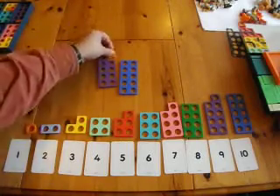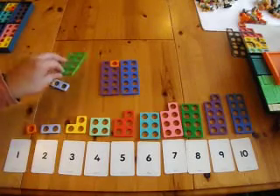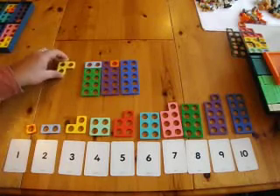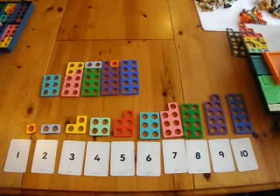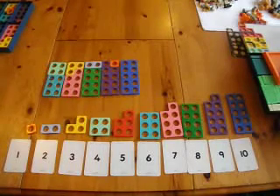So you should end up with all the bonds to 10: 8 and 2, 3 and 7, 6 and 4, and 5 and 5.